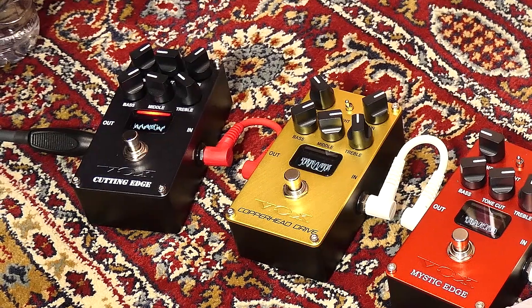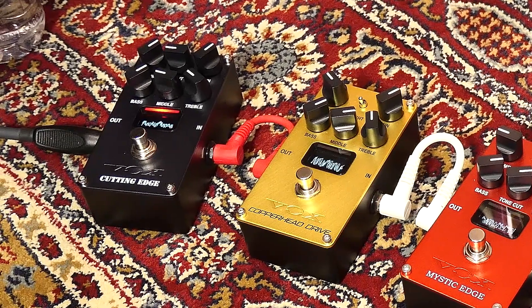The modern guitar player is using technology in lots of different ways and we wanted to make sure that we could take the typical design of a distortion pedal and add something new to it so that it really expands the horizons for what the pedal could actually be used for.